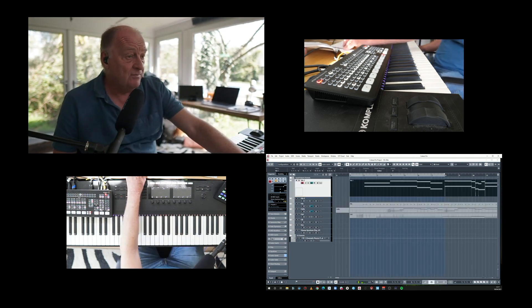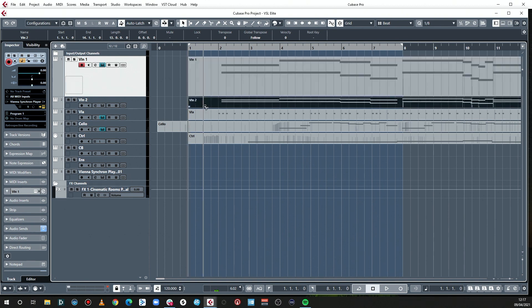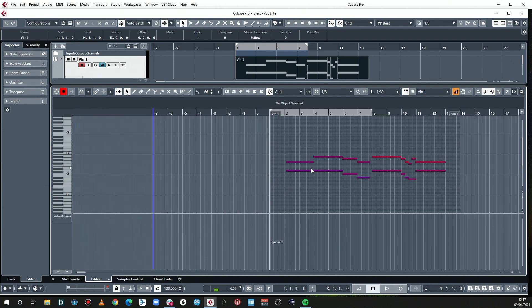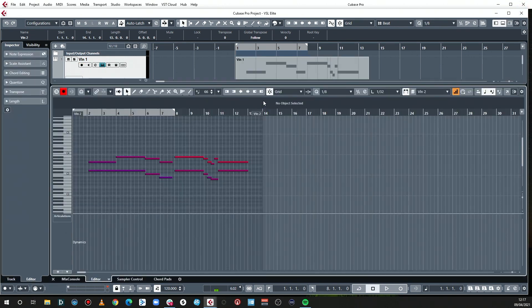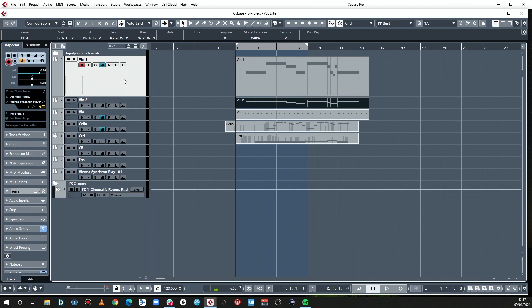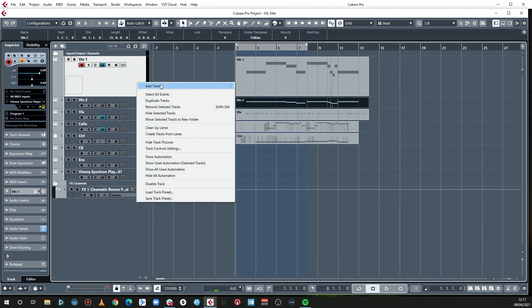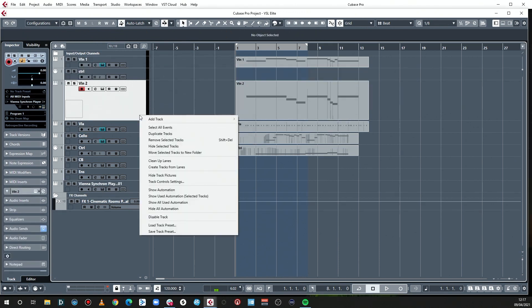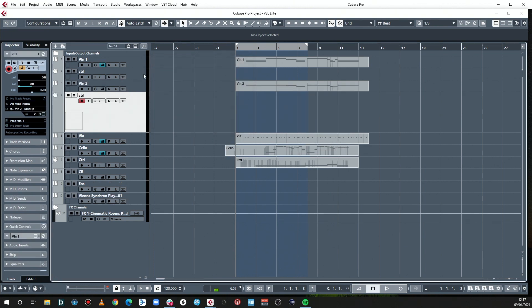Having played those in, I found it easier to play them in at the same time. But actually I'm going to put one on second violin and one on first violin. So I'm going to delete the lower line from the first violins and delete the second violins, and then we can have a little play with both of them, because they become independent but related instruments.